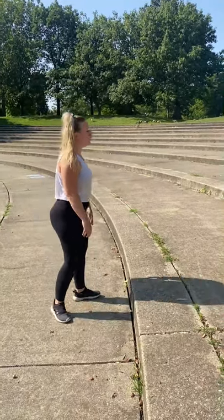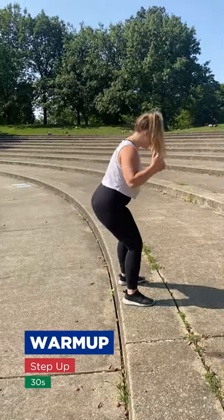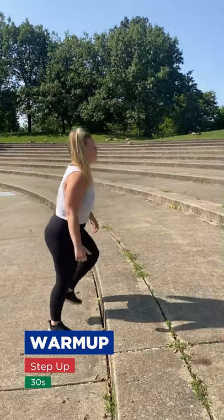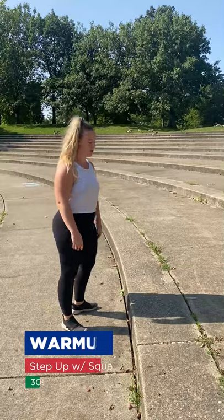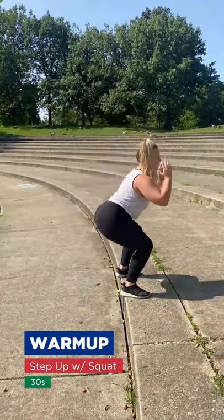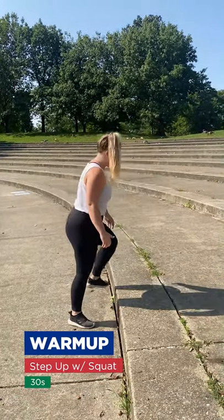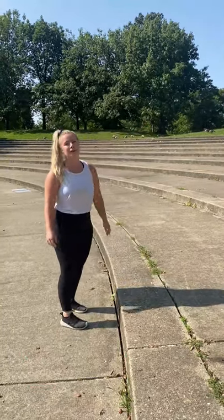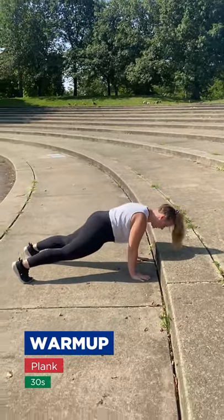The first exercise in the warm-up is just a step up. Make sure that you're stepping up with your right leg and your left leg. Next exercise is a step up with a squat — you're going to step up, squat. Next one is a plank. You can do this with either your hands here or you can just come back down here.